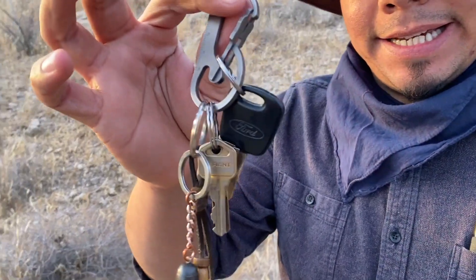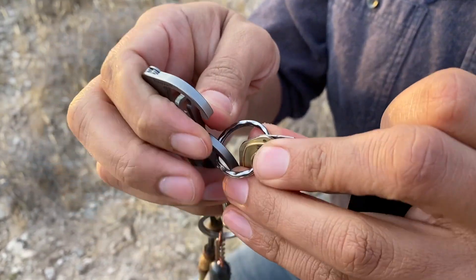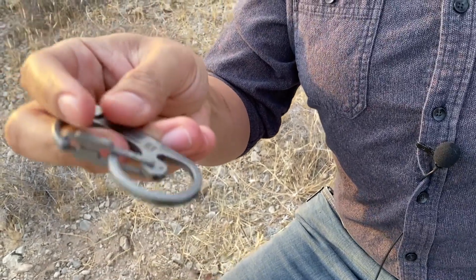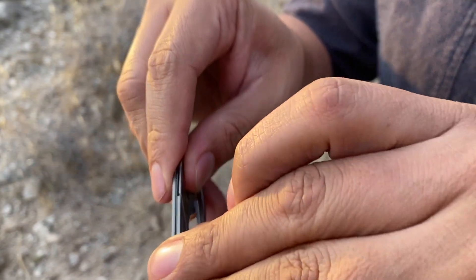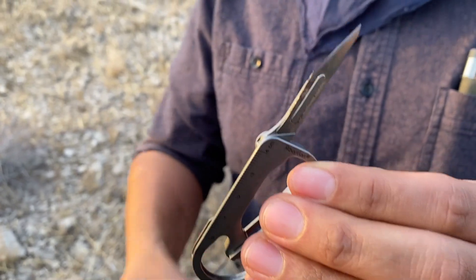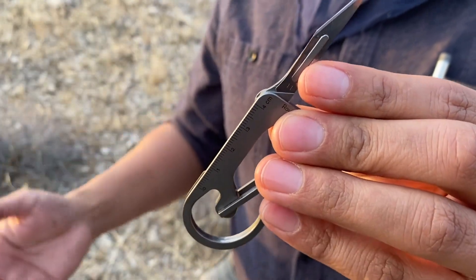Item number four — let's move down to my keys. I have this titanium carabiner by Rovivan, the same company that makes the flashlight I mentioned. This is a great little stocking stuffer. You get a tough titanium carabiner with centimeter measurements along the side, and my favorite feature: a little hidden blade. You're not going to be batoning logs with it, but it's great for everyday carry redundancy.